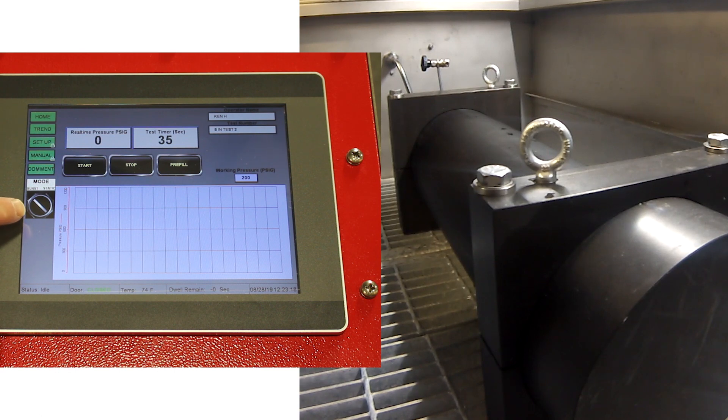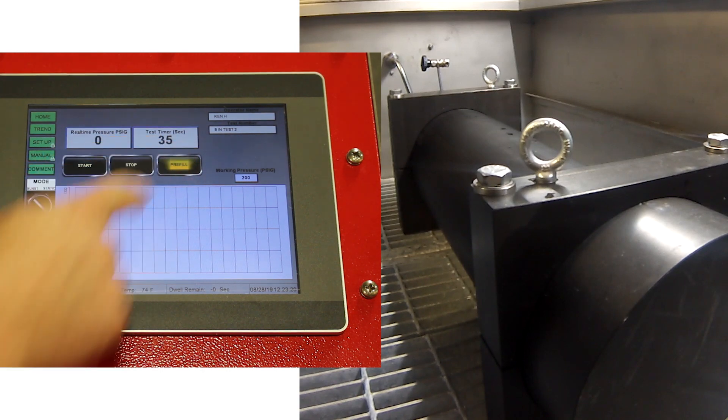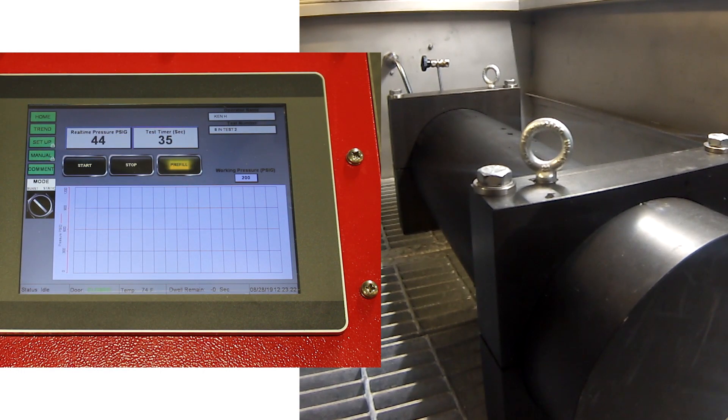System is in burst mode. By pressing the pre-fill button, the sample is pre-charged to city water pressure. If the sample has not been pre-filled, the system will allow the door to be opened and the air to be vented from the sample prior to the pressure test. Once the system is in run mode, the door must be closed and latched.